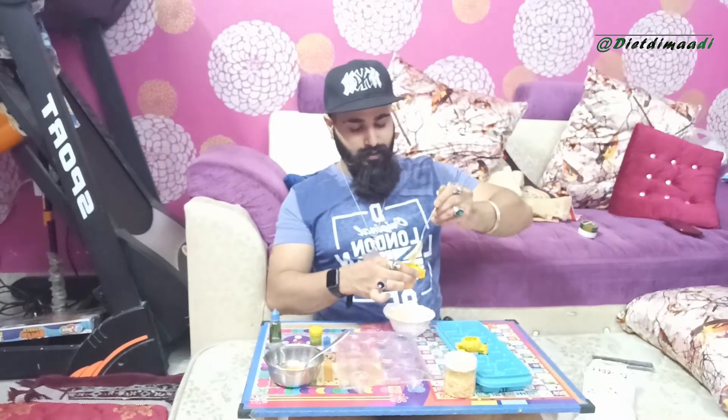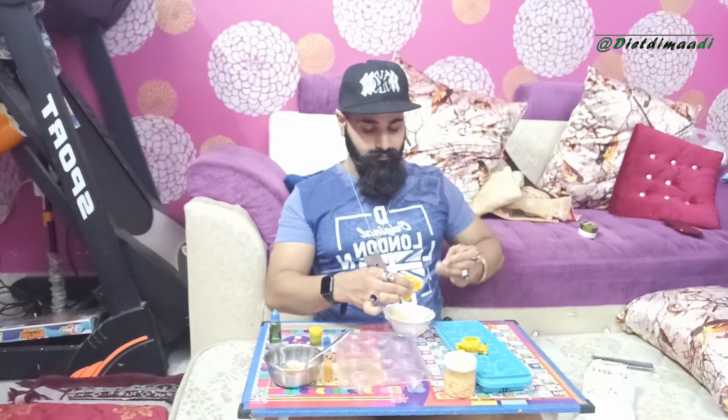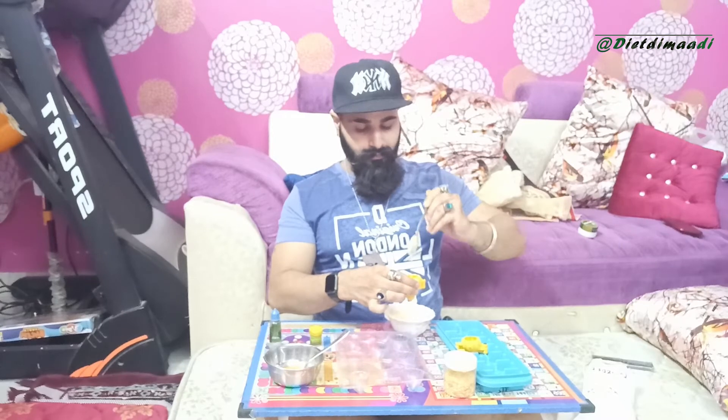Put the chocolate in and let me filter it here. I will add a little oil. To put the chocolate in the middle, let's put a little oil in the middle, then I will add the chocolate.